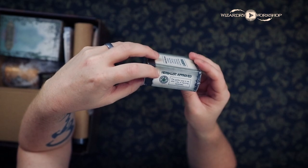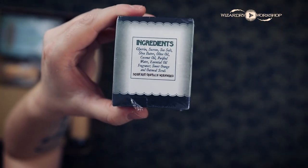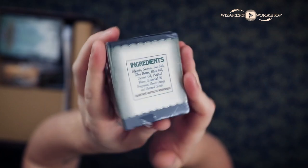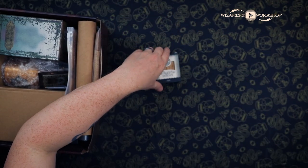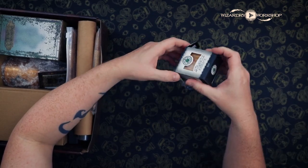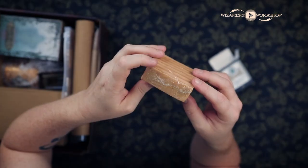This says: 'Herbalist approved — the perfect soap to use after a day of repotting mandrakes.' I'm not going to read off all the ingredients, but if you want to know them you can pause and read them. I'm going to open this up. Unfortunately it's wrapped in plastic, so that's not healthy for the environment. And then the soap itself is also shrink wrapped in plastic. It smells a little like lime — I think that's the orange essence that's in there. I'm going to use it because it smells really good.